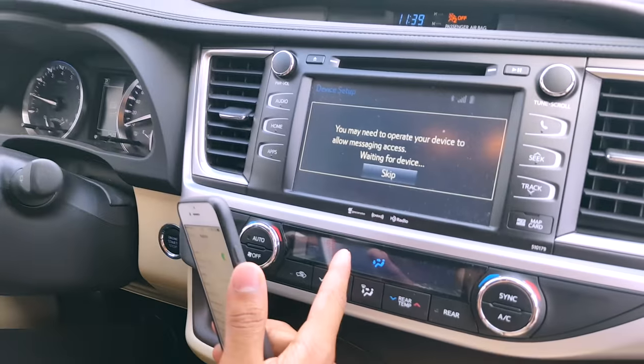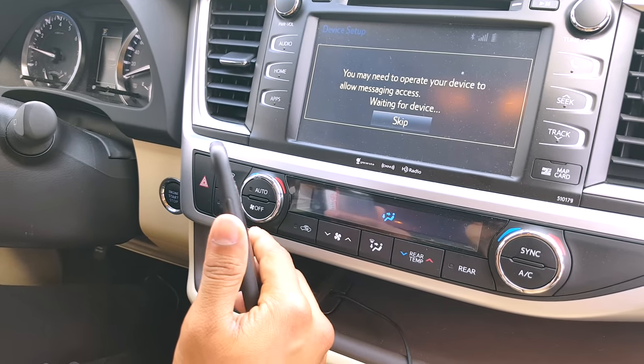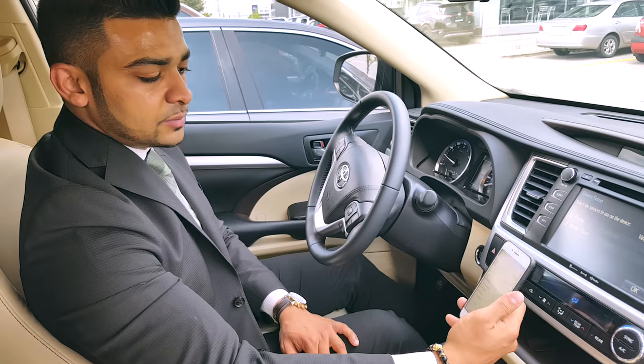It is asking you here if you want your text messages to be synced. Some devices allow it, some don't, so that's really up to you whether you want to have that feature or not. We'll press skip there.